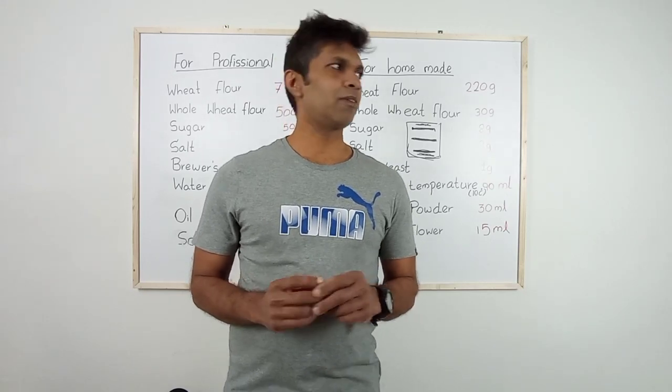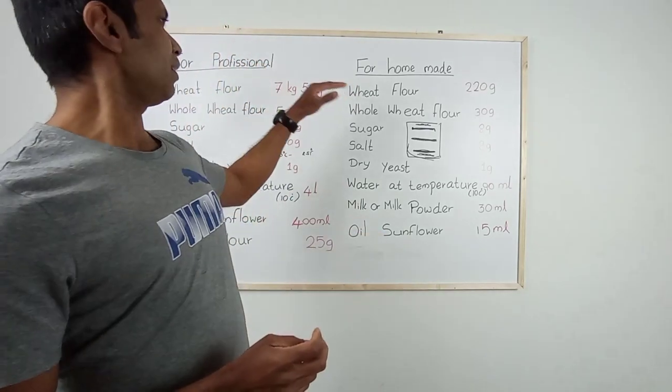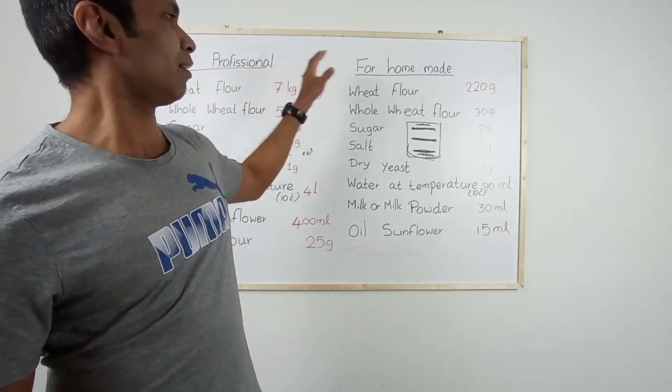To begin, I will present here two types of recipes. Both recipes will give you a light feeling when you're eating. It's very soft.